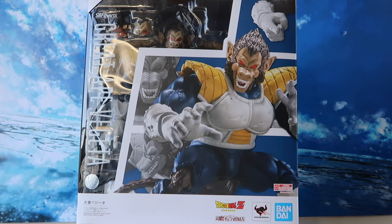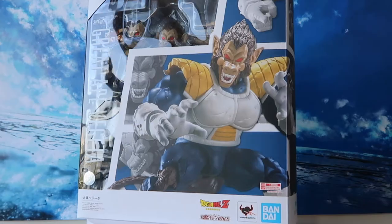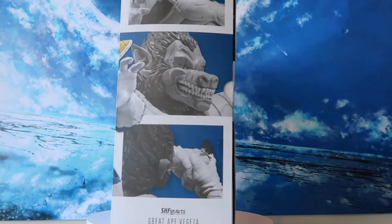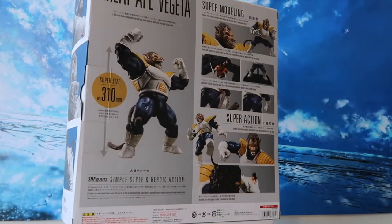For those of you who are new to the channel, please support the channel by liking and subscribing — I would really appreciate that. My first impressions on the box art is very similar to all the other Dragon Ball SH Figuarts releases that we've got so far.